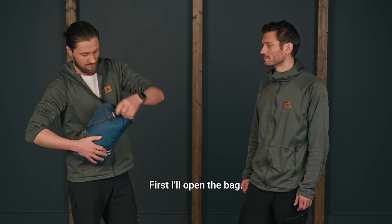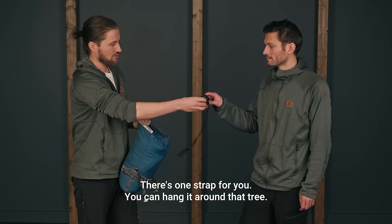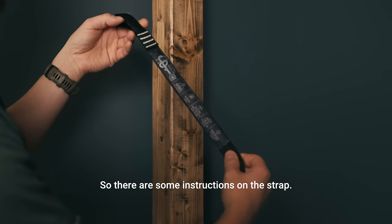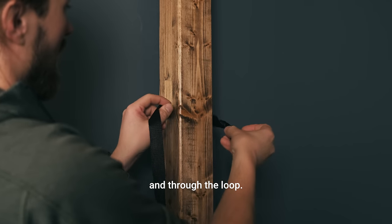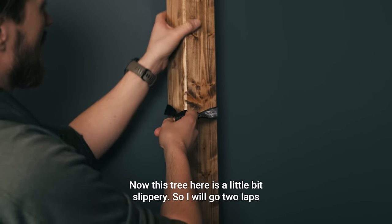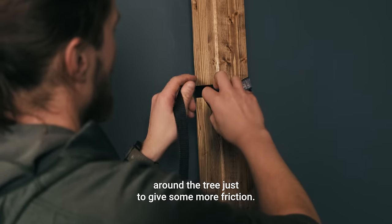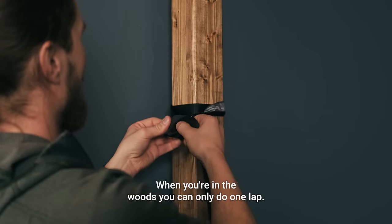First I'll open the bag. There's one strap for you — you can hang it around that tree. One strap for me. There are some instructions on the strap. You can go around the tree like this and through the loop. This tree here is a little bit slippery, so I will go two laps around the tree just to give some more friction. When you are in the woods you can only do one lap — that's fine.